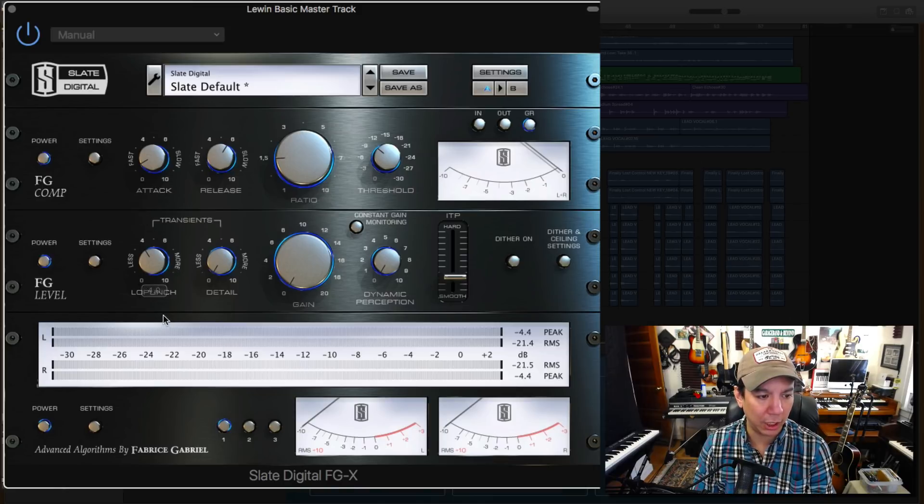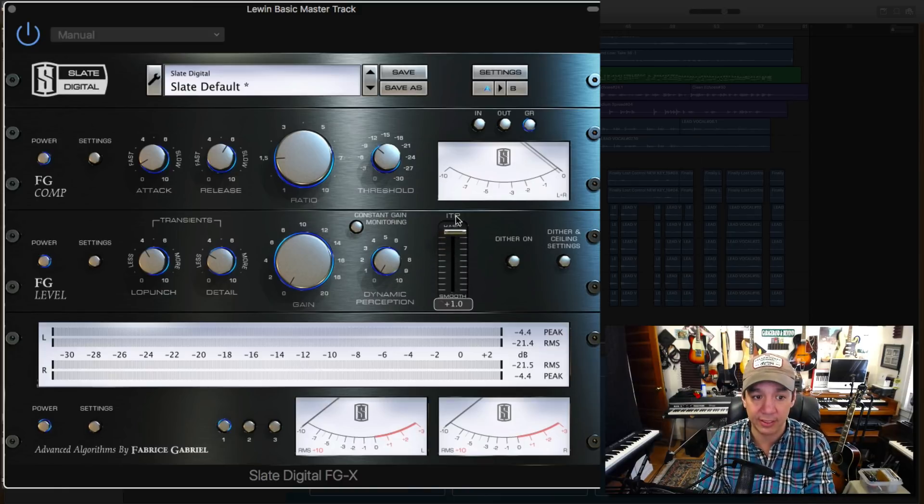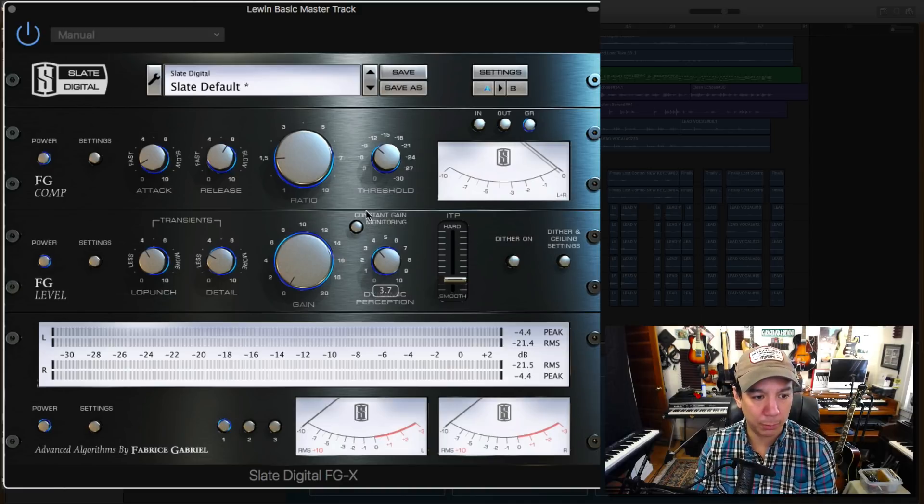We're going to turn up the low punch, which is really nice and subtle. We're going to put back a little bit of what we just shaved out on the top and bottom end, but not so much that it's going to freak everything out. A little bit of those transients are going to come in. Now, dynamic perception is a very important knob here — especially if you have a song like this where there are great dynamics you don't want to lose. I'm going to put it down around 7, and turn the perception up to about 4.